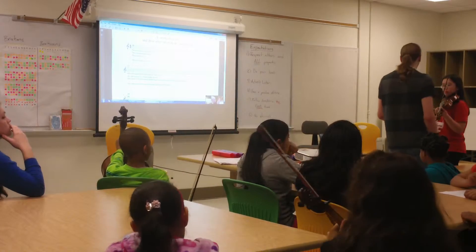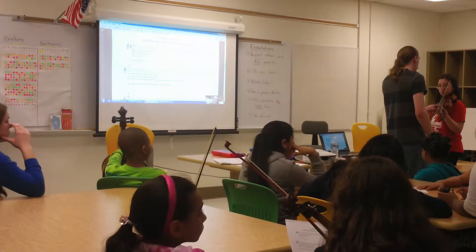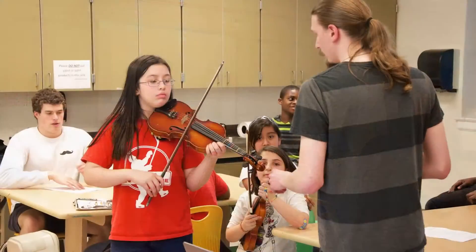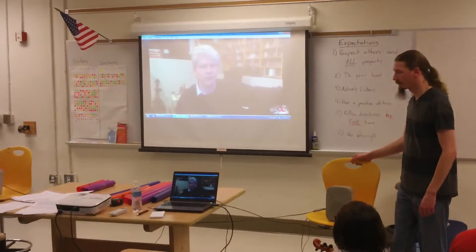Lightly, right in the middle of the string. On the second line. Interval eight, interval three.